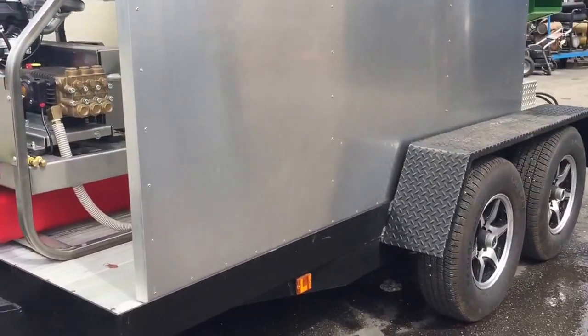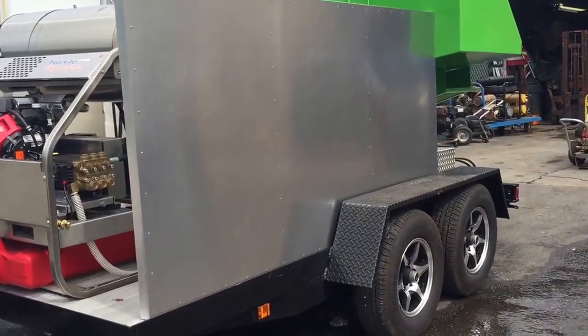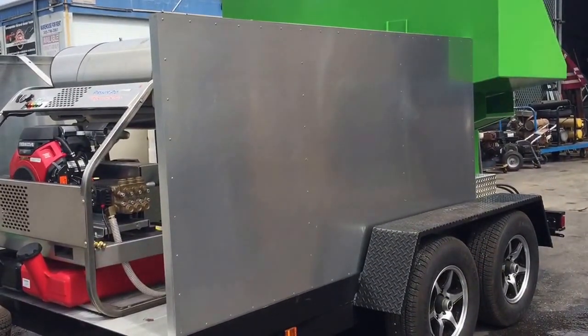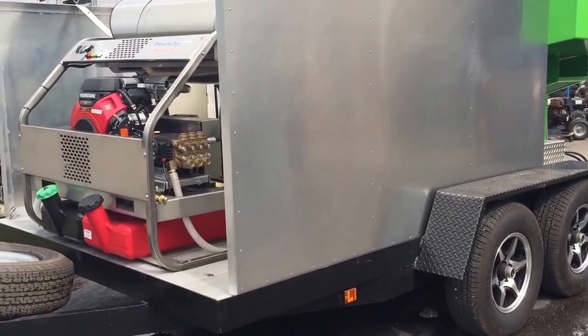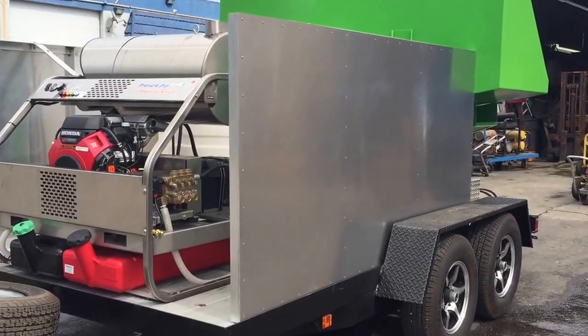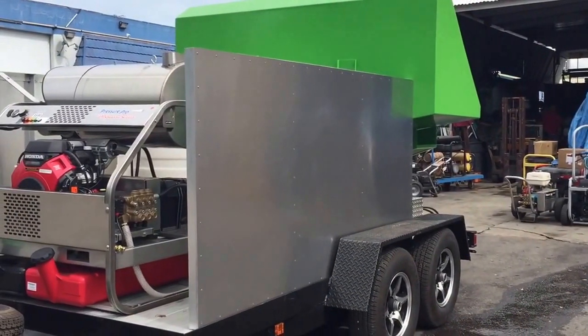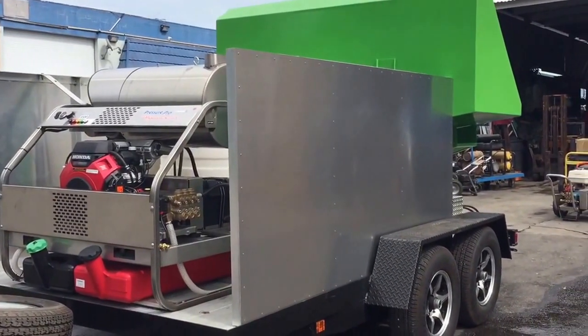These trailers are super duty — this is a 10,000-pound rated trailer. It has a tandem axle with its own electric brake system. It also has LED lights. These trailers are really heavy duty. 12 by 8 is what we make our standard trailers. We try to make them as compact as possible versus the standard 16 and a half to 17-foot long trailers you see in the industry, so these trailers are very compact.